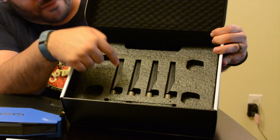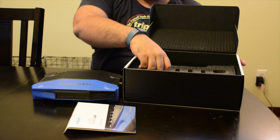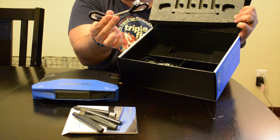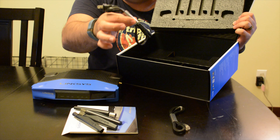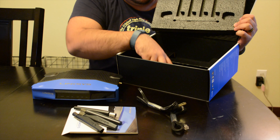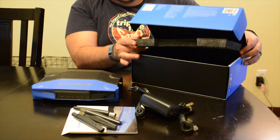In here they've got the four external antennas that you connect yourself. They also throw in an Ethernet cable, which is nice because not a lot of companies do that, plus a power cord that connects to the included AC adapter.